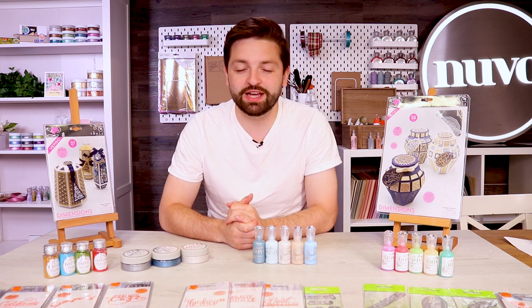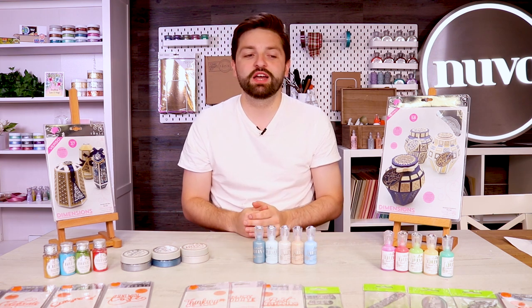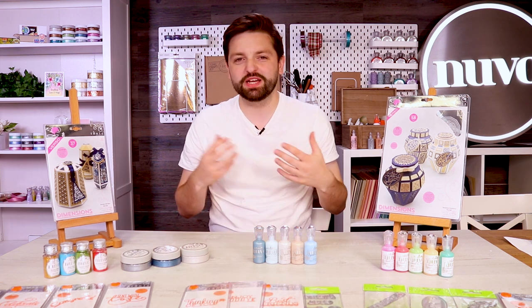Hi, I'm Owen at Tonic Studios and we've got another weekend saver bundle selection for you on the Tonic Studios UK and US stores. I'm going to go through today what those bundles are and talk through them and explain a little bit more about them.